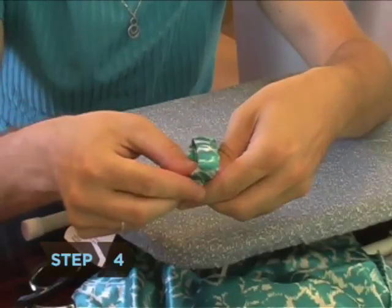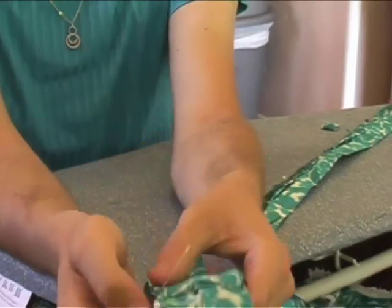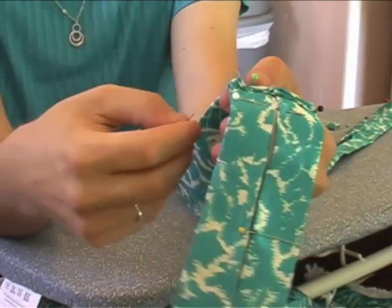Step 4. Fold the keeper into a circle and close it with a few stitches. Place it inside the tie, under the fold, and then sew it into the tie. Flatten it and sew both sides onto the tie, but don't sew through the tie.